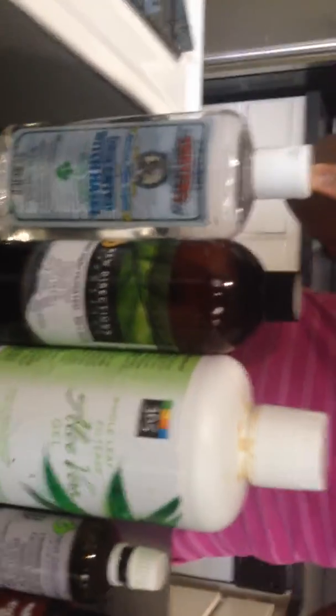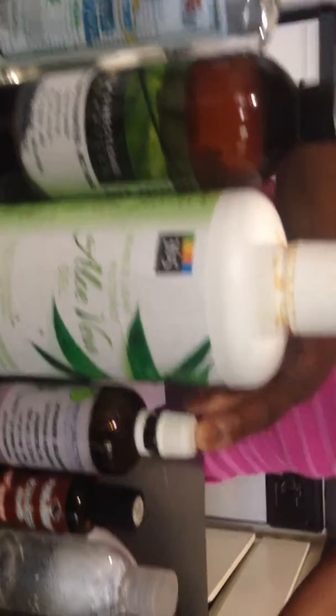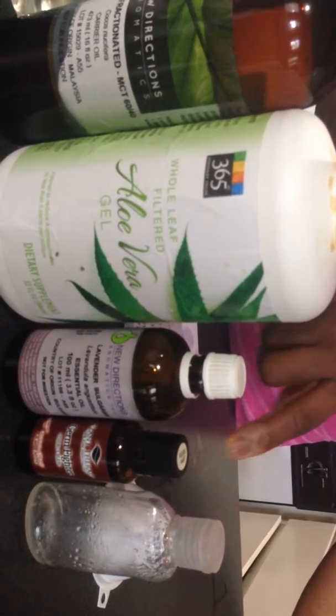We're going to go about this the natural way. I do know how to pronounce all of these. We have alcohol-free witch hazel, coconut oil, aloe vera gel, lavender, a germ fighter — also known as kind of like a thieves oil — and that's it. That's all we have.